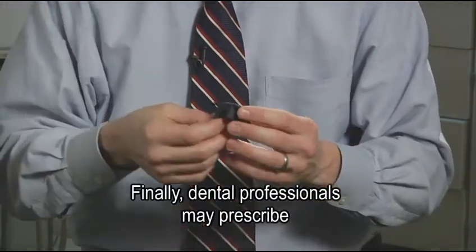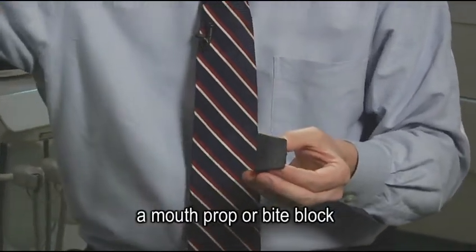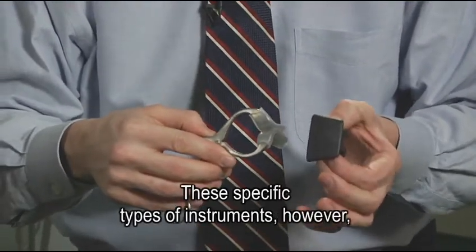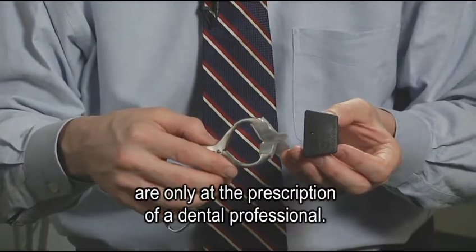Dental professionals may prescribe a mouth prop or bite block for other individuals to use. These specific types of instruments, however, are only at the prescription of a dental professional.